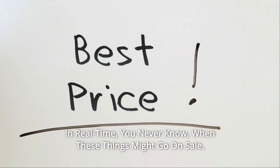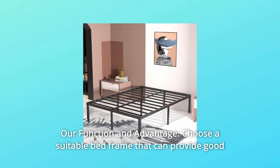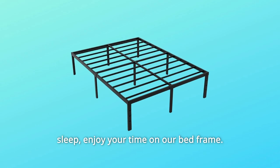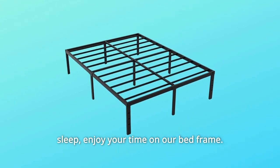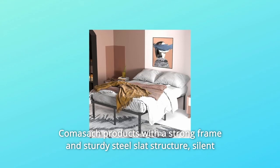You never know when these things might go on sale. What makes this product a smarter choice? Number one, our function and advantage: choose a suitable bed frame that can provide good sleep. Enjoy your time on our bed frame — Comisatch products with a strong frame and sturdy steel slat structure.